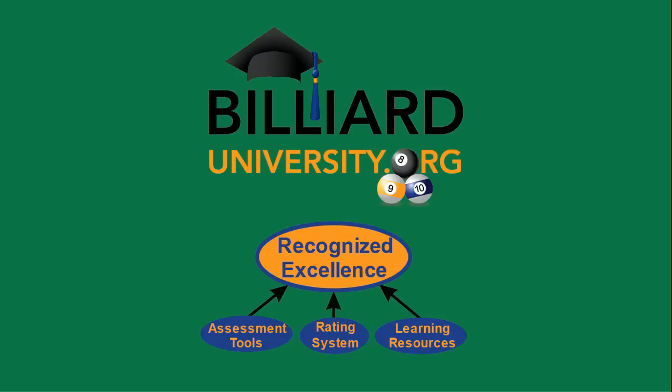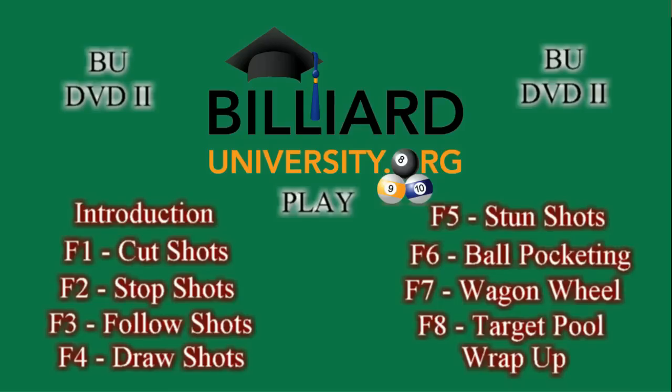Welcome to the Billiard University, which offers assessment tools, a rating system, and learning resources to help graduate your game to the next level. This is an excerpt from the second DVD in the BU instructional video series, which covers all of the topics shown here.